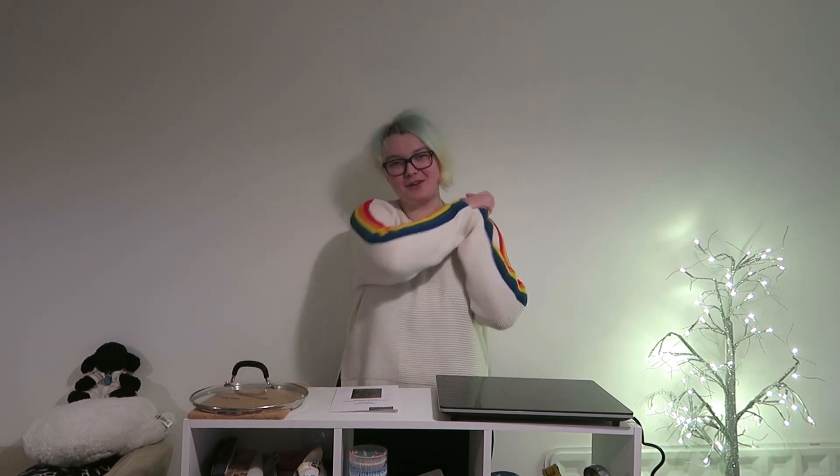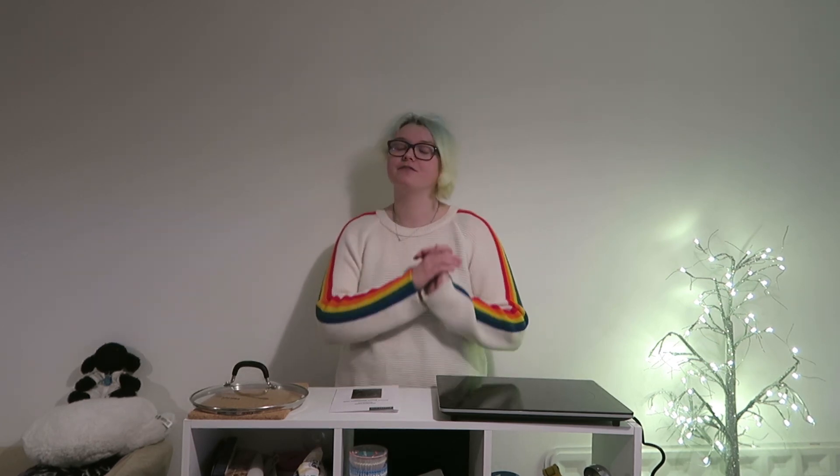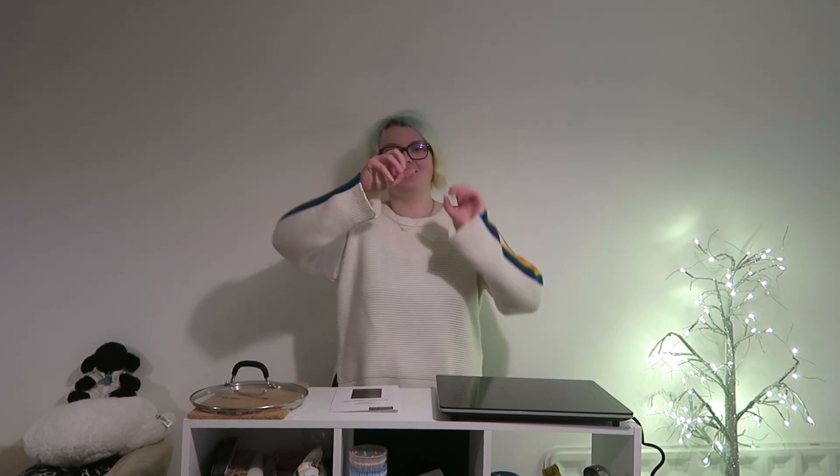And that is it! I hope you have enjoyed this video. Don't forget to check out all the links in the description, including everything I've used in today's video in terms of the hob, the pans, the lid, and the trivets, and also the part one video. Let me know anything you think I should try on this hob in terms of recipes. Also let me know in the comments anything I should make when cooking gluten or yeast free, as I do both. Don't forget to like, comment, and subscribe if you want to see more, and I will see you next time. Bye!